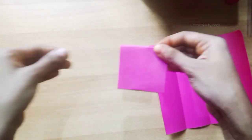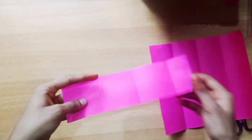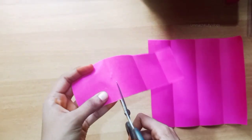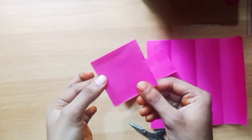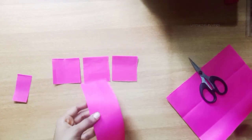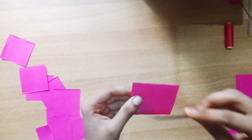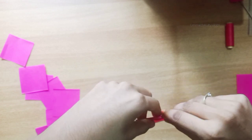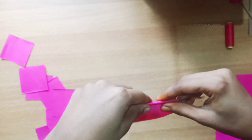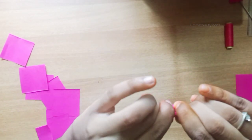We need to fold the sheet. We need a little bit of balance. Then I will cut this — we need a small piece. I cut the sheet into a small piece, then we need to fold the sheet.